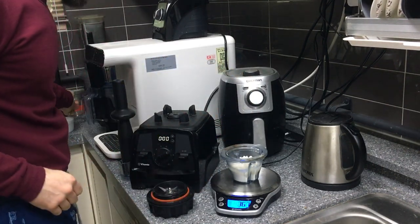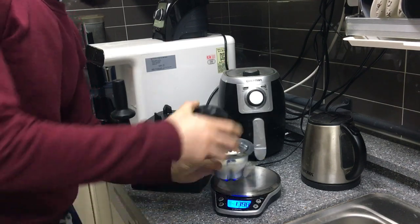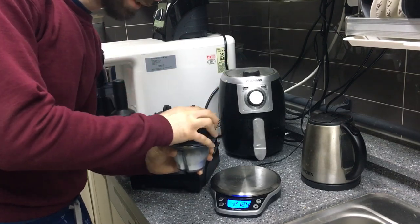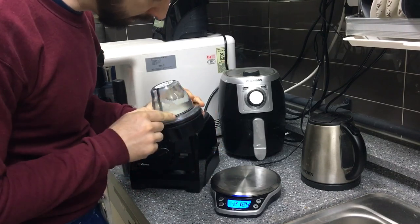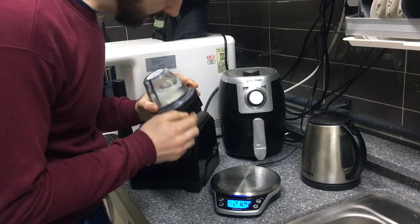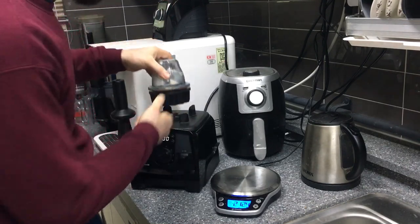I'll zero the scale out and pour in the 36 grams of water. Now I'll take the blade base and screw it on. A lot of people get this wrong — you just need to pay attention to the range indicator on the cup. It's barely visible, but as long as the arrow is within that range, your Vitamix will read it. You need to have the Bluetooth-style Ascent series for this to work.